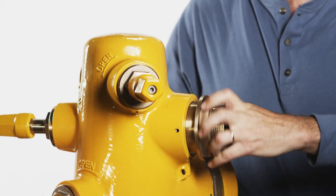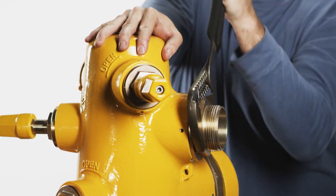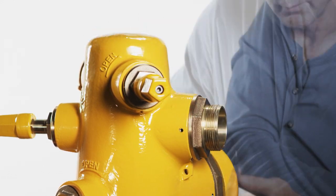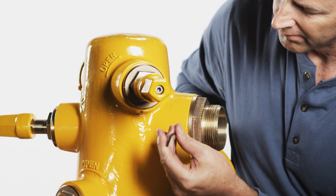For threaded-in nozzles, screw the nozzle into the hydrant. Apply a drop of thread locking compound to the end of the retaining screw and, using a three millimeter allen wrench, tighten it until it contacts the nozzle.